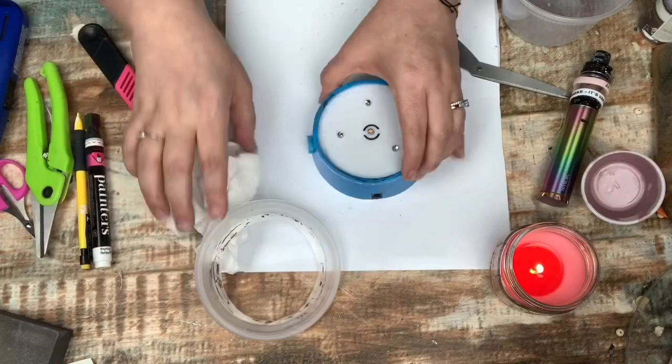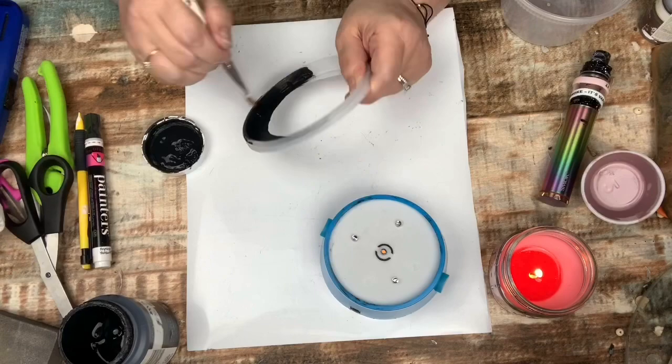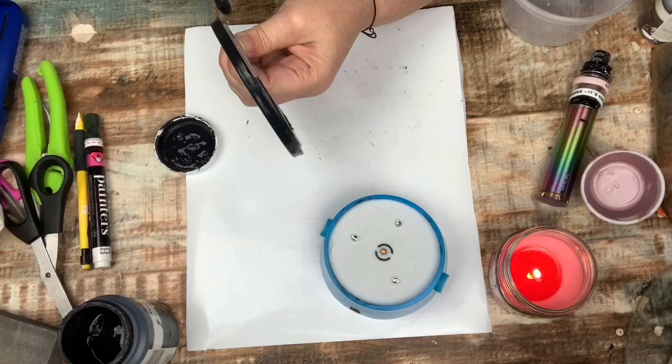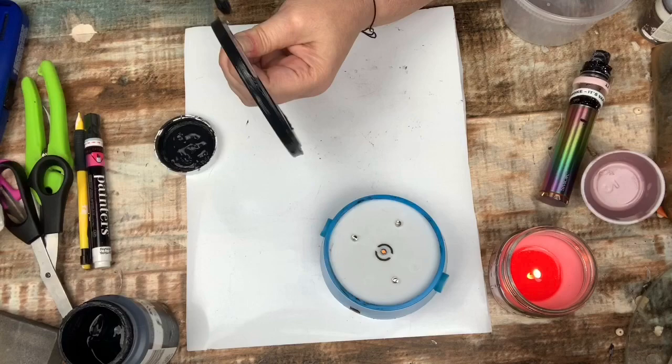Using my Waverly chalk paint and ink, I painted just the base portion of that lid and also the base of the nightlight itself. I'm not painting the buttons on the base — I'm going to go in later and paint the buttons red so that they stand out.